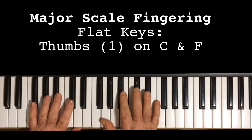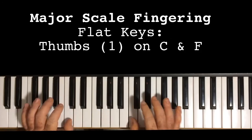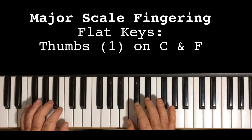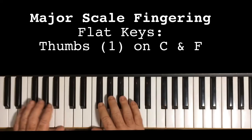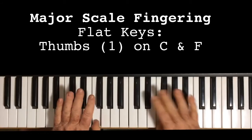Now, G-flat, or F-sharp, is the first one to break the rule of thumbs on C and F, because it doesn't have a C — it has a B. So the thumbs go on the B, and then on the F.